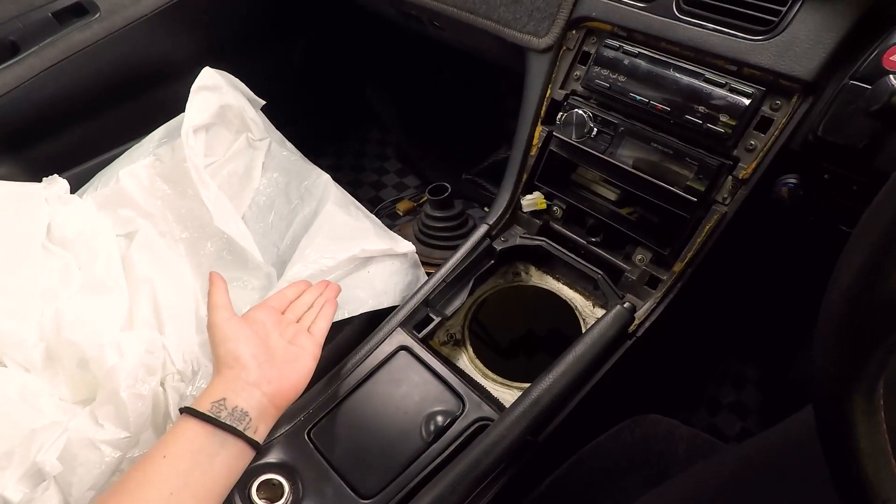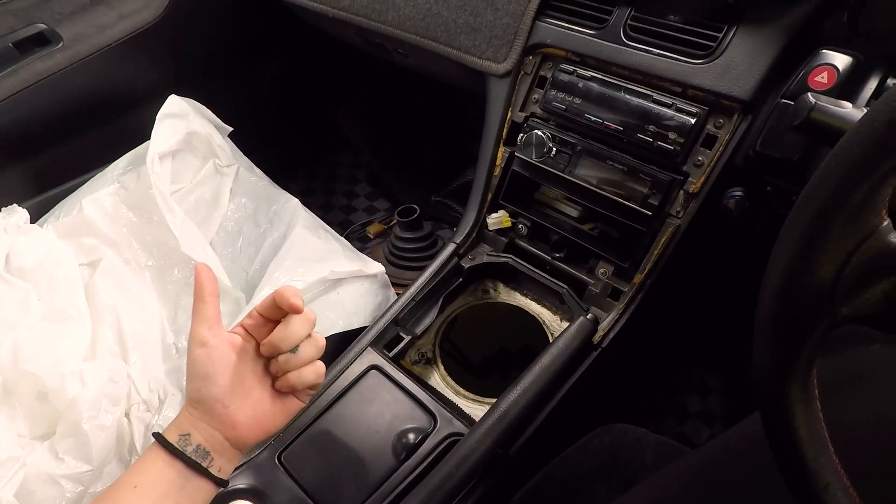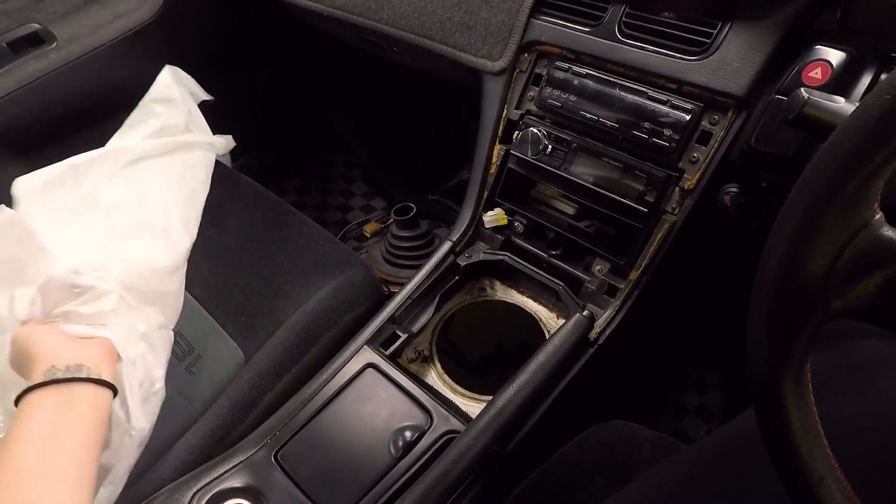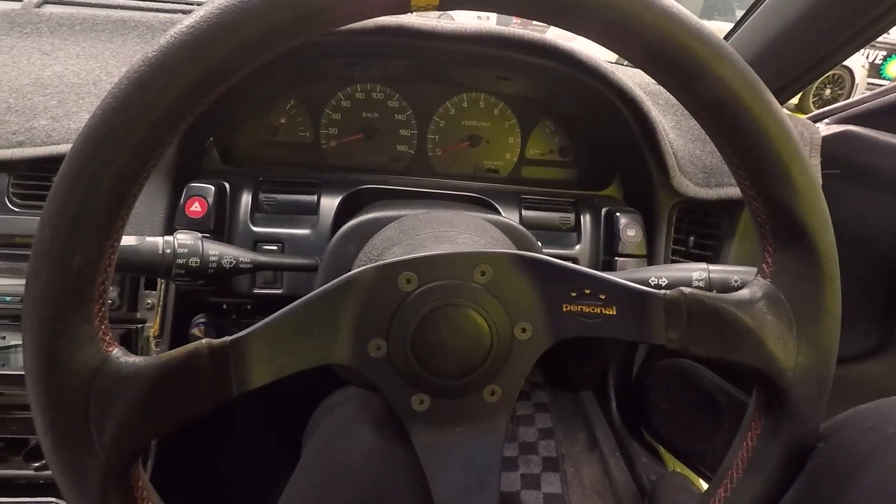Alright, so before I show you guys the motor I thought I'd show you guys what we're dealing with at the moment. Gearbox, tail shaft — everything is out so I have to put that all back in myself. This has been protected by seat covers for a very long time, so I'm going to have to put all this stuff together again. I didn't take it apart, so it's going to be a little bit tricky, but I'm sure we'll manage.